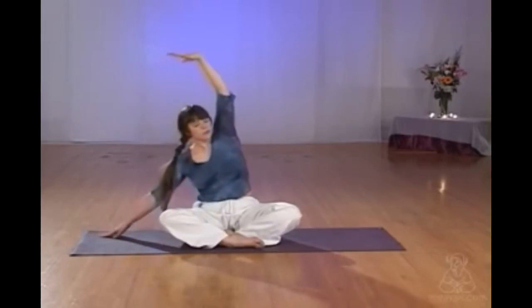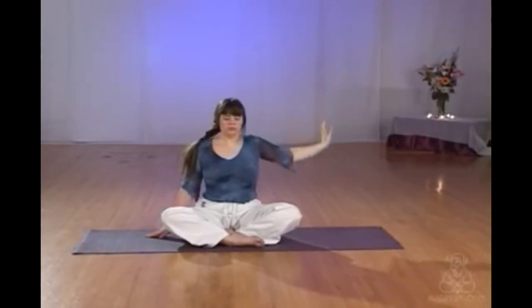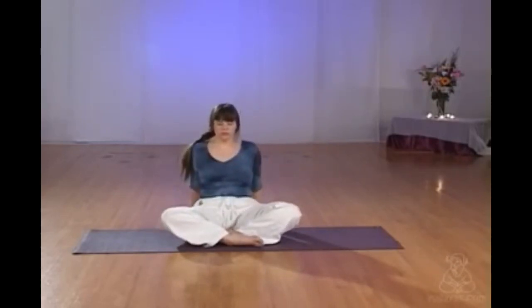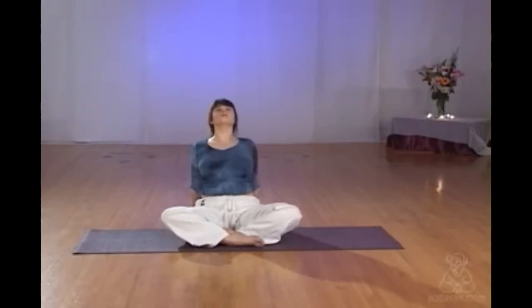Inhaling up, lengthen the spine, and exhale, float the hand back down to the ground with control. Rolling the shoulders back, hands behind you, fingers pointing straight back or towards the buttocks. Squeezing the shoulder blades together, opening the heart. You can lengthen through the neck if it feels okay, but if there's any discomfort, drop your chin down towards your Adam's apple and just concentrate on arching the rest of the spine. Inhaling back to the front.